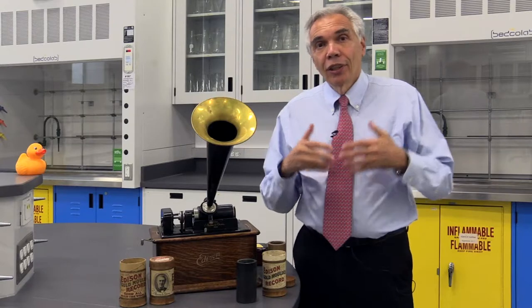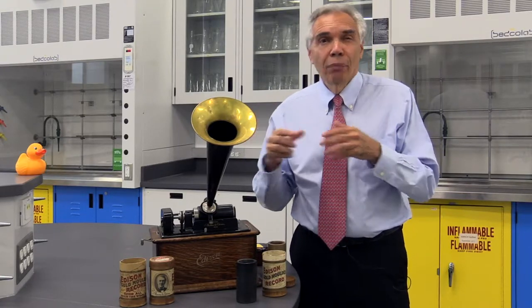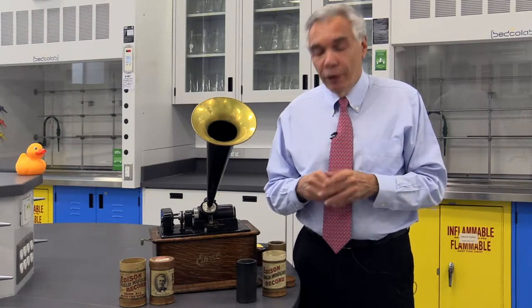The question was, how do you make some substance onto which you can record? Well, the original idea was tin foil, but it broke very easily. And then Edison gave that job to one of his chemists, who came up with a wax.